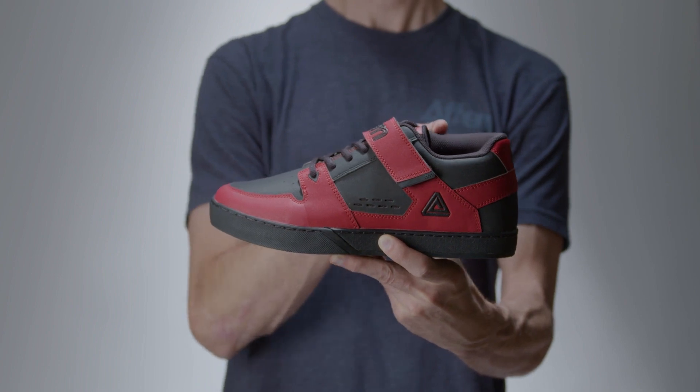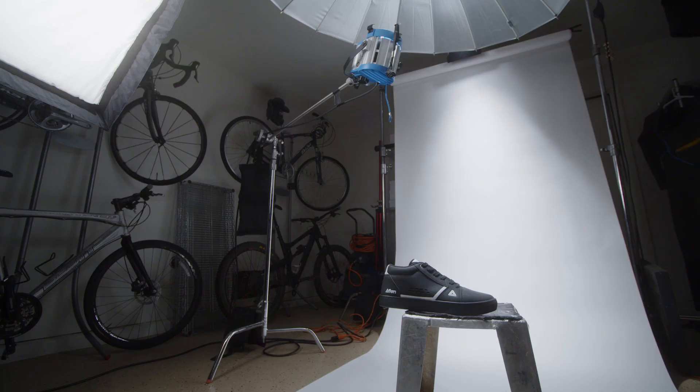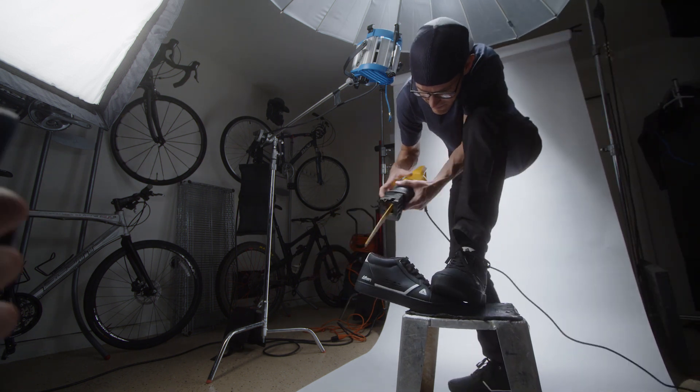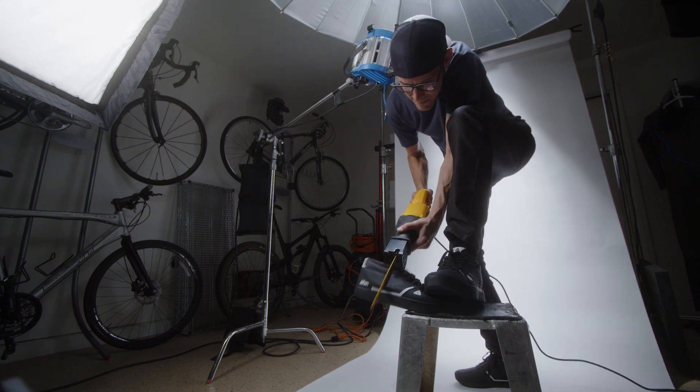And the icing on the cake is the ankle protection and the closed tongue system. Hopefully, this will stop the crank bruises and that one pebble from ruining our ride. Please excuse us while we get back to our R&D. It's not working!